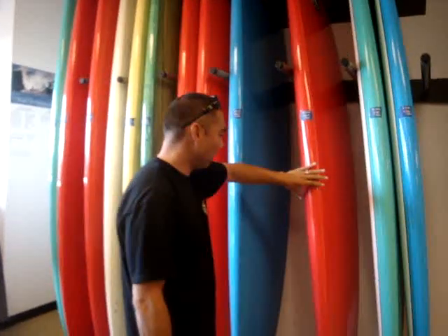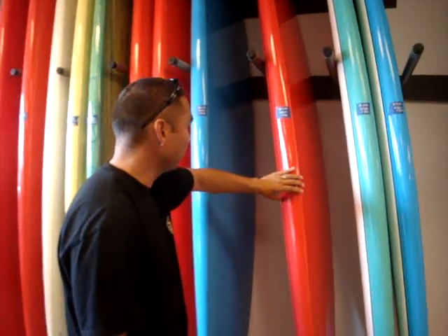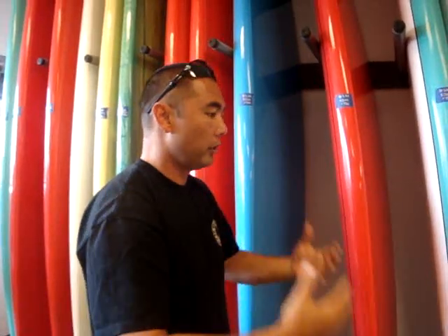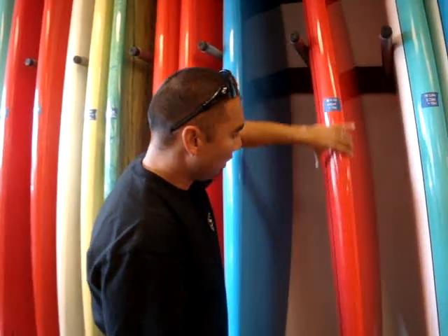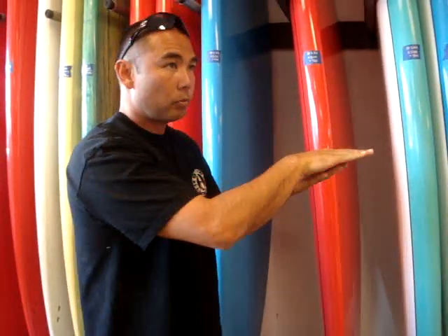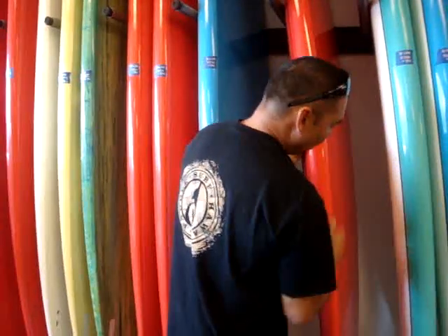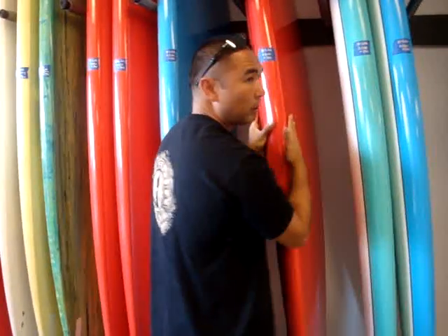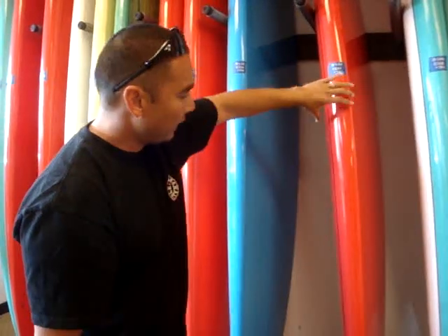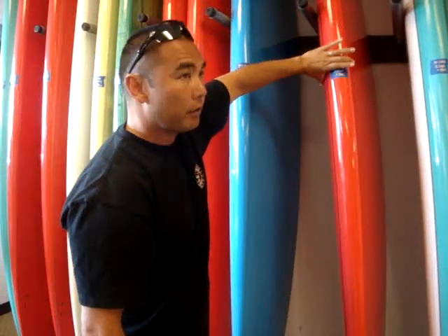The difference between our boards and everyone else when it comes to volume is first our outline of the board. The way we figure out outline is by surfing the board first — we're out there using it and testing it. Then we take the rocker, which is very important — how the bottom curve glides across the water and releases water when surfing. Also the V in the tail and the flat spot in the middle where we stand — all of that blends together with the rocker, the outline, and then the foil, how it goes from the bulk of the volume where you stand.